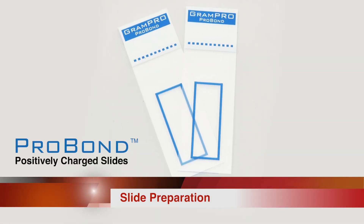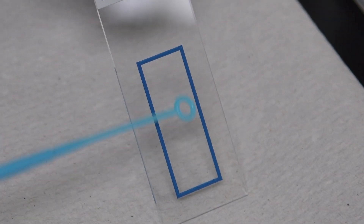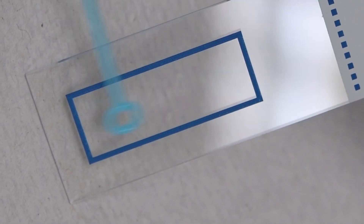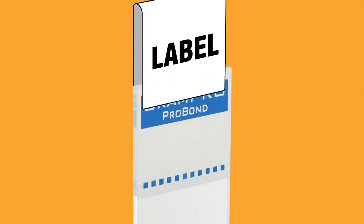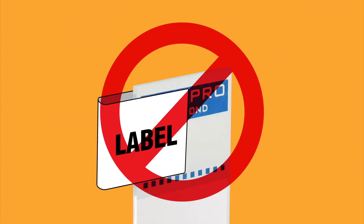Only ProBond frosted glass slides can be used with the GramPro1. Place the specimen in the blue box in the center of the slide. It is important to keep the specimen within this region in order to leave at least ¼ inch along the sides of the slide blank. Labels can be wrapped over the top of the frosted region only, never around the edges of the slide.